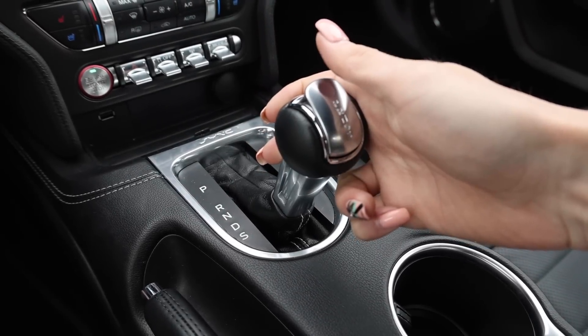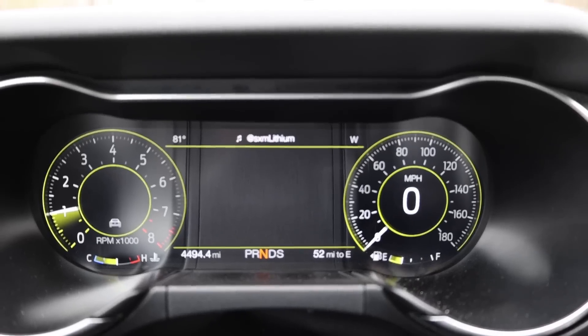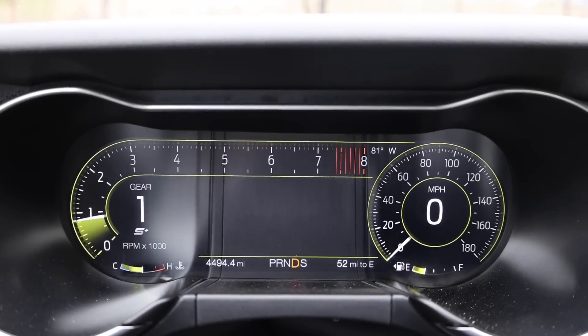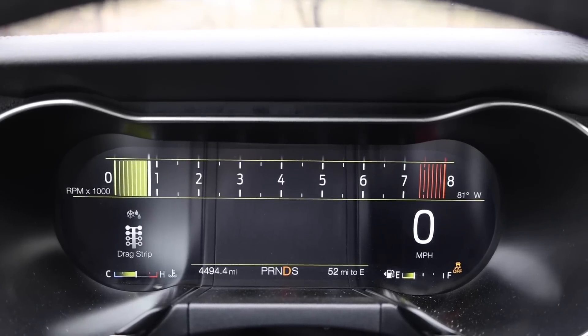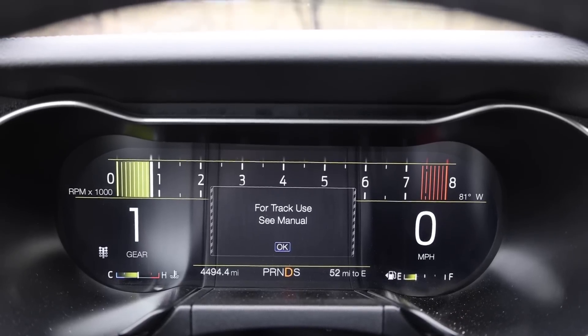Because this is the 10-speed auto I have a bunch of different options — I could move it down into sport or keep it in drive, use auto mode or manual mode. There are multiple drive modes: in drive you have normal, and if you put it down to sport you have sport, sport plus, track, drag strip, and snow and wet — though you don't have snow and wet in sport. It's a little confusing. I'm going to keep mine in sport drag race mode and let this thing eat.